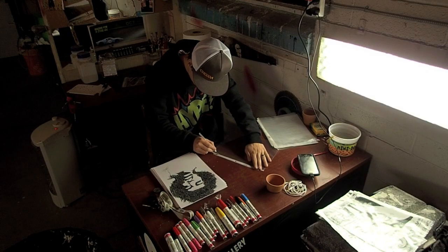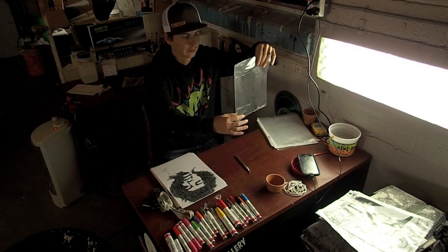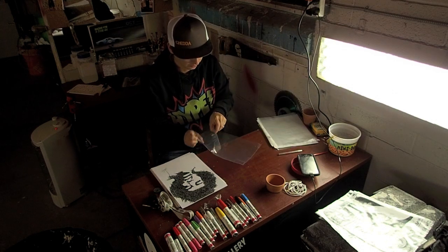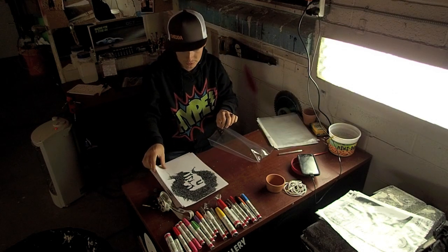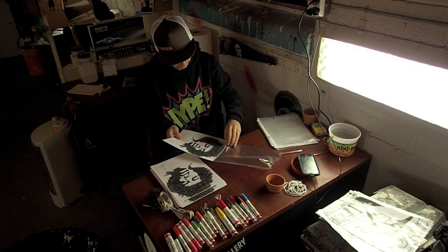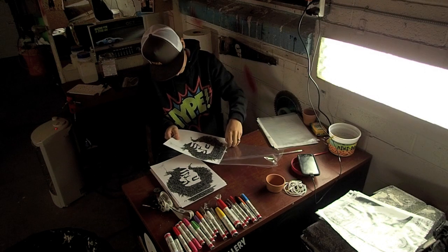First one down. Now the beauty about these is that they only cost about $10 for 200 of them, and these copies only cost about $15 for 50 of them.